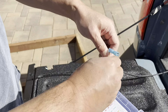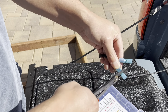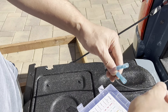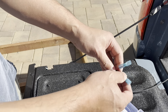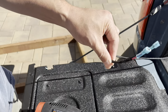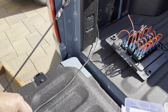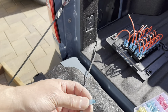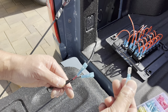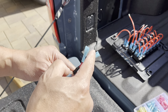Crimp it down. I'm going to use butt connectors — male and female — so I could remove it easily if I need to. The accessory live wires get the female connectors. If this ever gets disconnected, those wires won't be live once disconnected, but the other side will be, so you want the protective cover on that side.